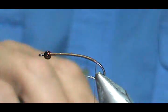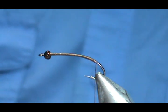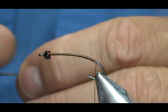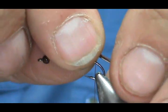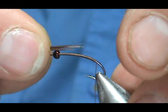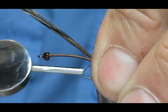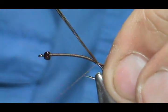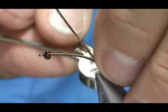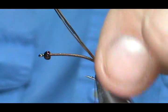Now for the tail, I am just going to take some pheasant tail centers, maybe 8 to 10 of them. We want a nice tail about half the length of the hook shank. Go ahead and tie this in, and you can give it a wrap under the tail to hold it off the curve a little bit.